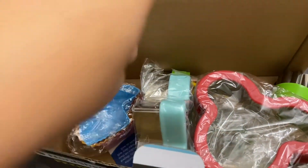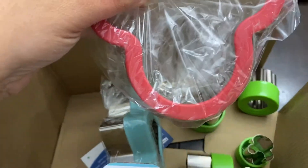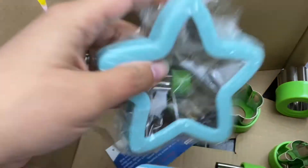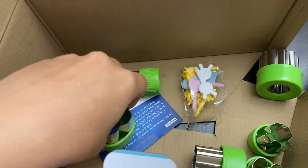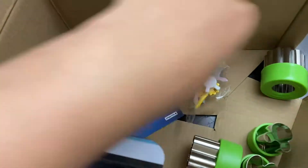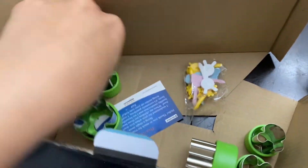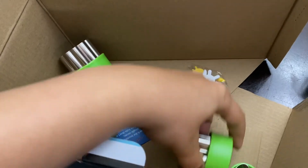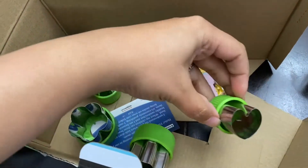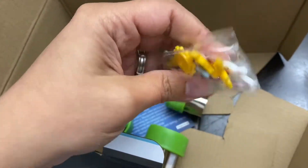We got even more of those — I didn't even get to use all of them. We have a mouse shape, a star shape, and these are your fruit and veggie cutters — they're really cute. I love using these. Star, flower, bunny, and a heart. And then we have more of those little pig ones — these little animals are so cute.